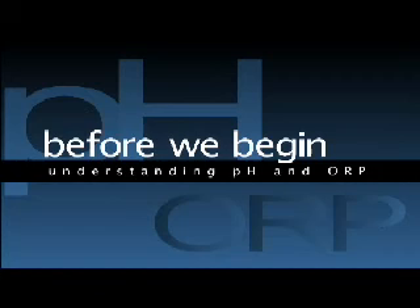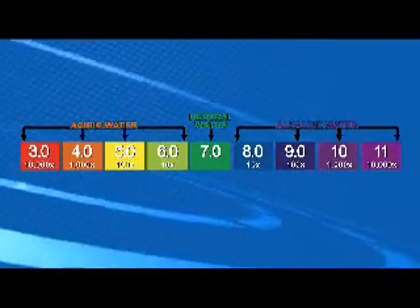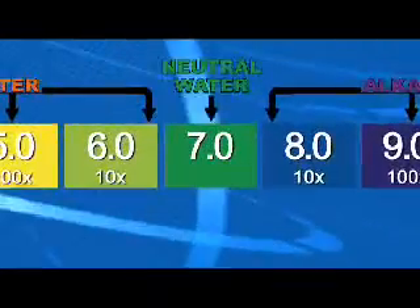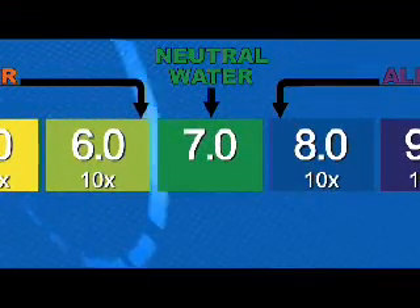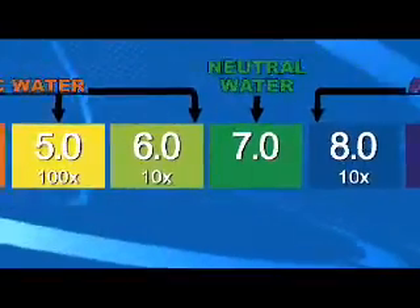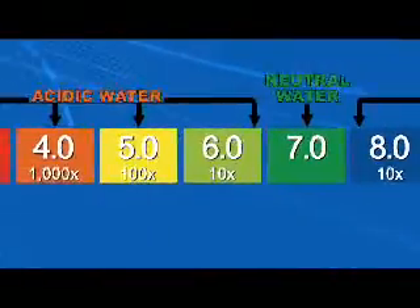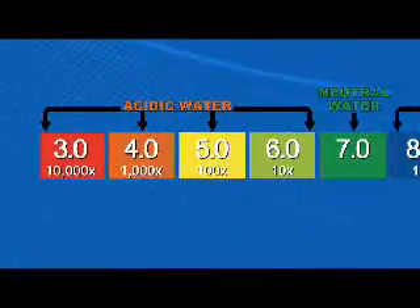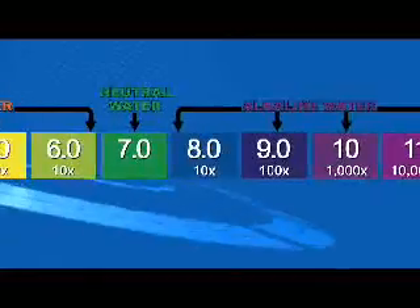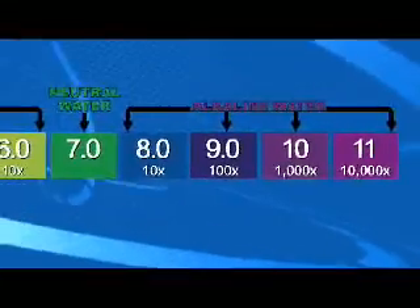Before we begin the tests, it is important to understand the basics of the two measurement scales used: pH and ORP. A pH test measures the acidity or alkalinity of a solution. In the middle of the pH chart is the value of 7, which represents neutral and is neither acidic nor alkaline. As the scale moves to the left below the value of 7, the pH chart indicates a solution to be acidic. As the scale moves to the right or over the value of 7, the pH chart indicates a solution to be alkaline.